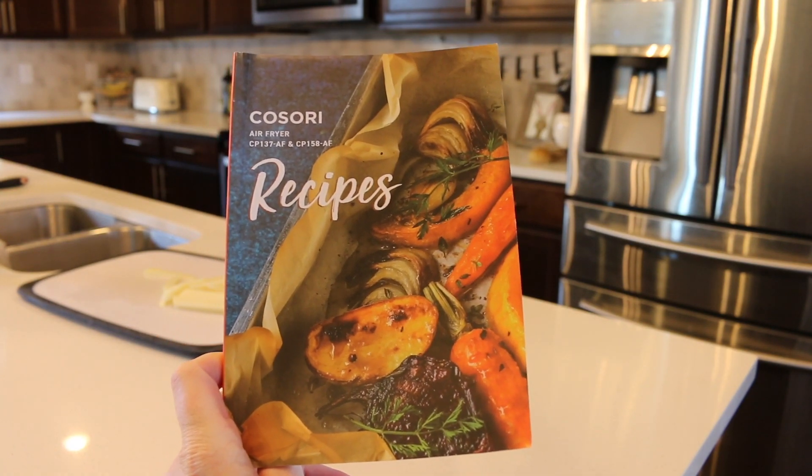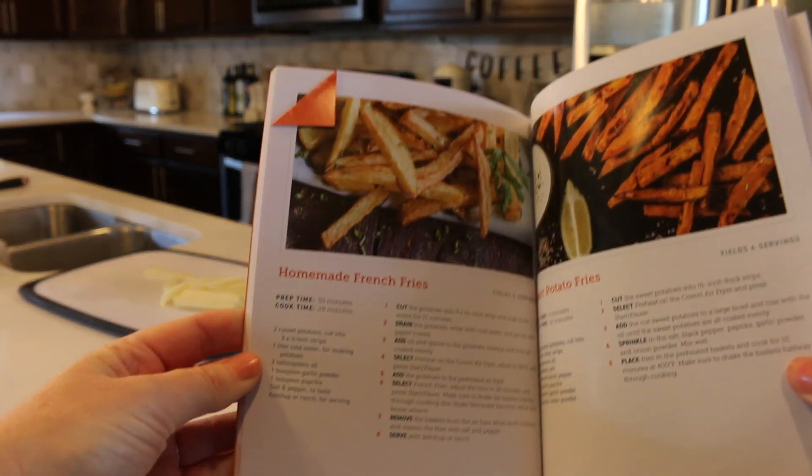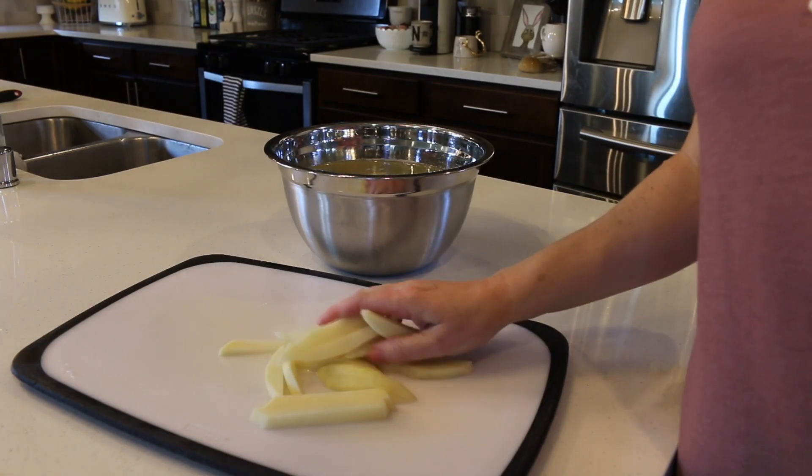Hey guys, it's Nikki with This Robin's Nest. In today's video I'm going to show you how to make easy homemade french fries, which are a lot healthier than buying store-bought ones.